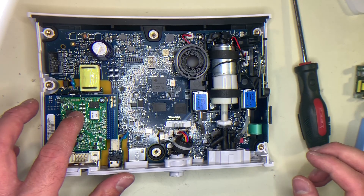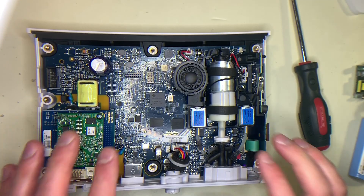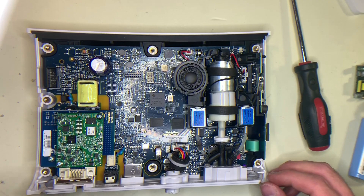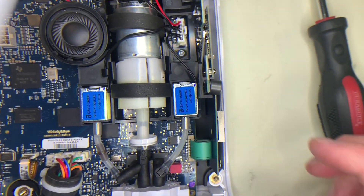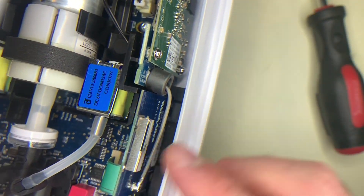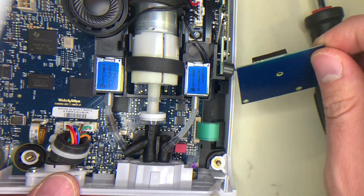Before we can remove these boards, we first need to remove this plastic bottom part here. But in order to do that, we have to remove the entire main board from this device. To do that, it's actually not that difficult. You will need to come down here where you have the wireless adapter and the antenna. You can just pull the wireless antenna up a little bit and move it out of the way.